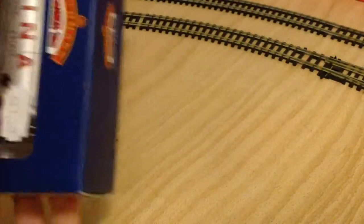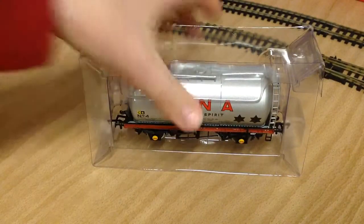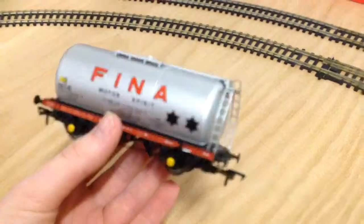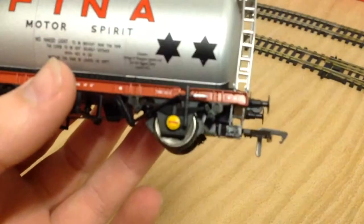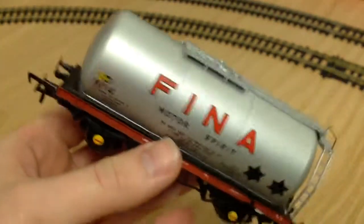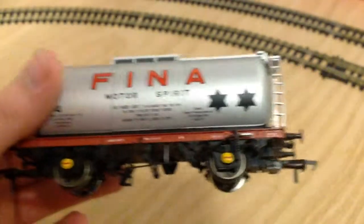Finally we have the Finer oil tanker. I won't go into much detail on this because it's pretty much exactly the same as the other one, apart from the livery of course. The only difference on the underframe detail is a red line on the axle box. On top there's another mesh grill — it's actually plastic but represents a walkway grill.